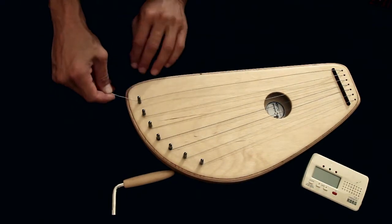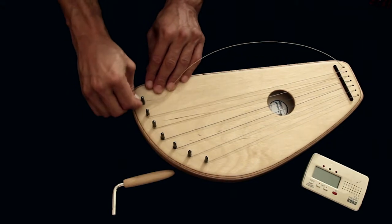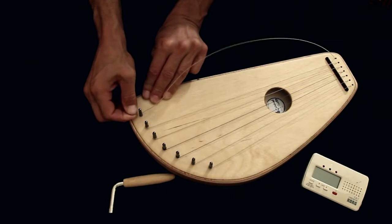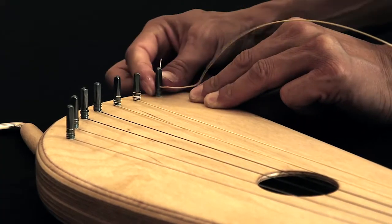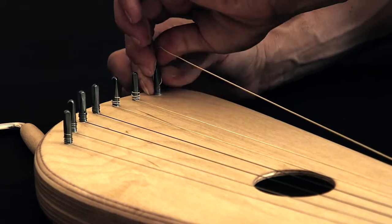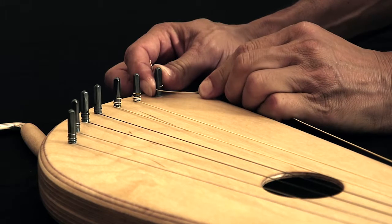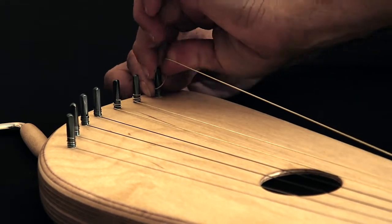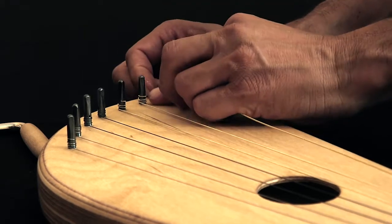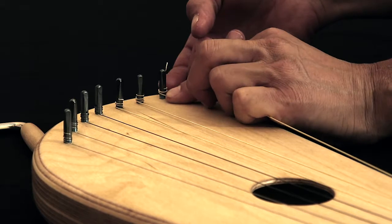Then we take a little bit, three fingers back and we bend the string. We make a turn by hand over the pin one time, then a second time, then hold it.